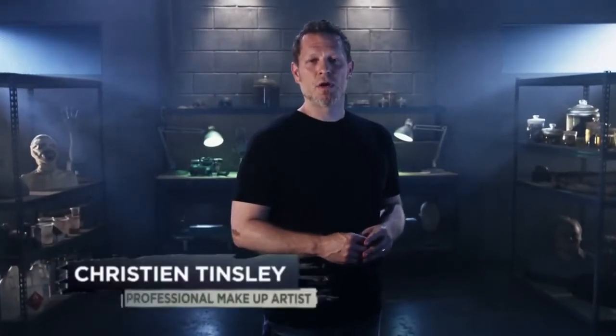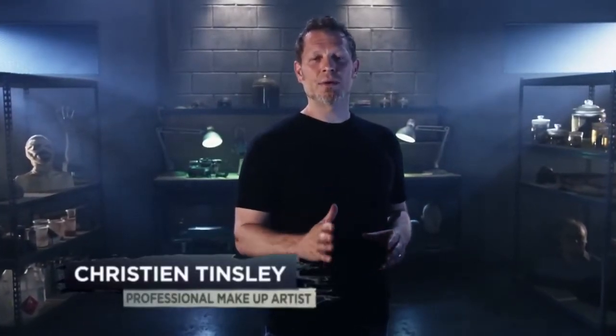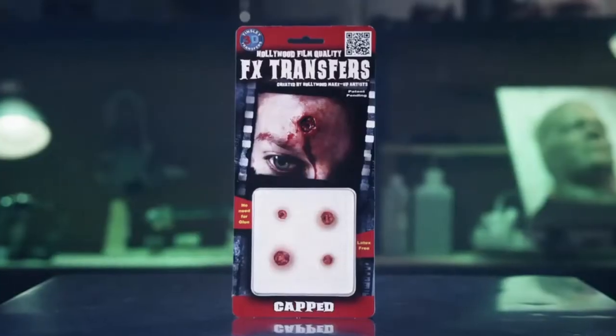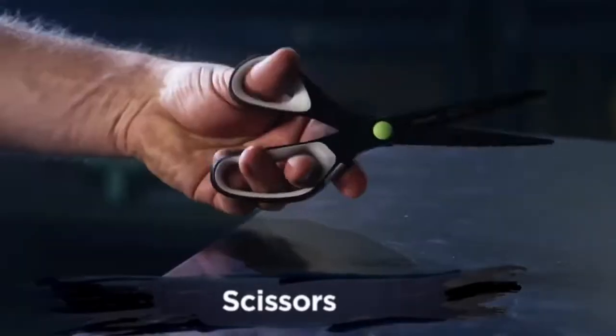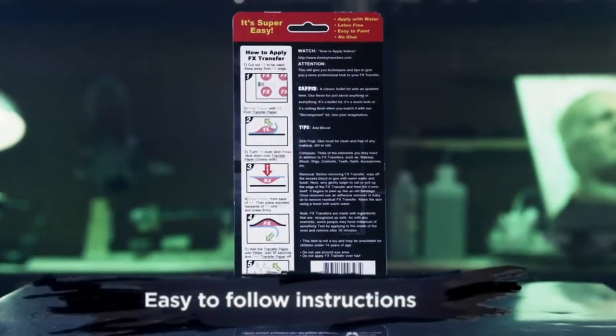Welcome to Tinsley Transfers. Over the next few minutes I'm going to show you how to apply our 3D FX Transfers. These were created using the same technology that we developed for film and television makeup artists. All you'll need is water and a pair of scissors. On the back of your package you'll find 5 easy to follow steps. We'll be highlighting these instructions in this video, but I'm also going to be sharing with you some simple tips and tricks to help your application and makeup stand out from the rest.